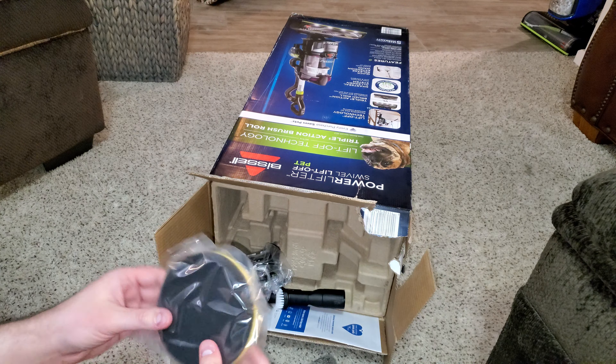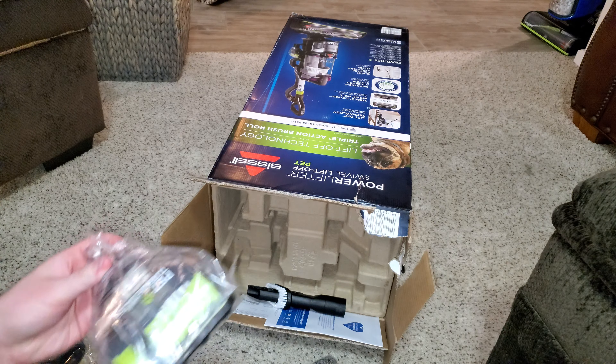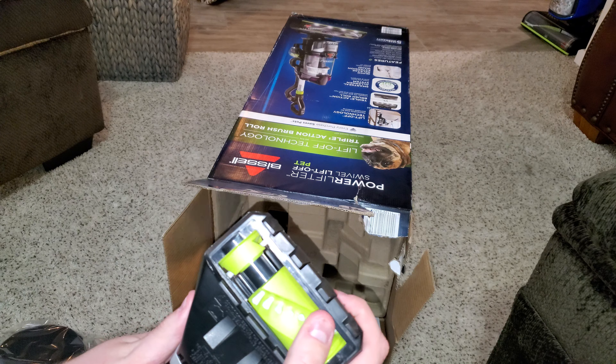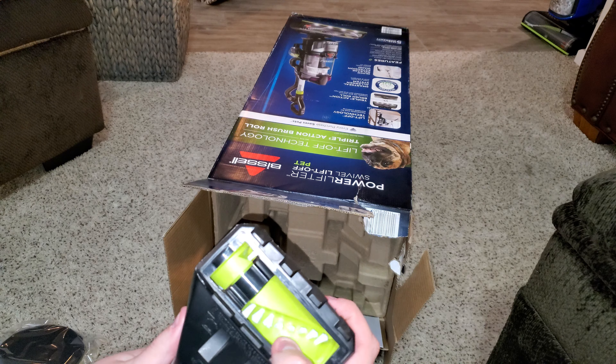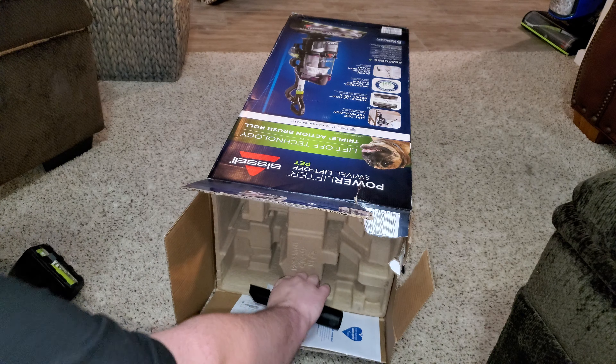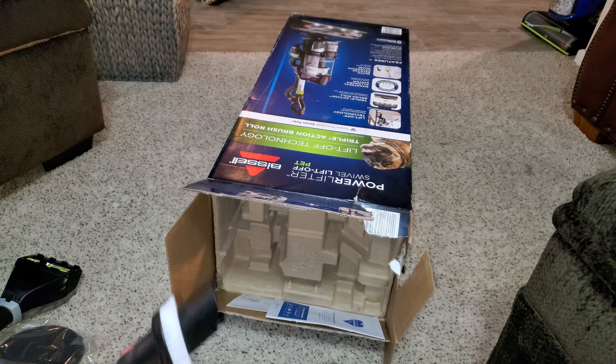This filter is unused — this is the Febreze filter. We have one of my favorite tools of all time, the pet turbo eraser tool. Really good brushes on a quite nice tangle-free brush roll. It has this tool, which I think is the same as the one that comes with the multi-clean.